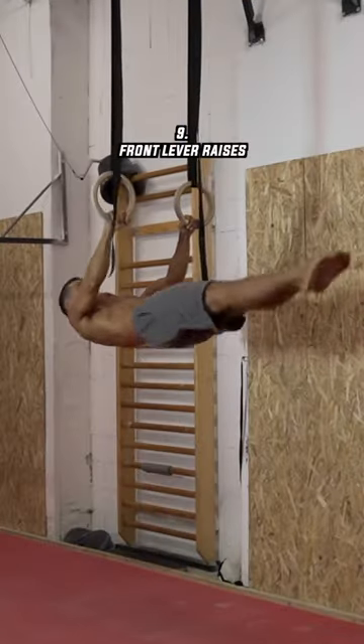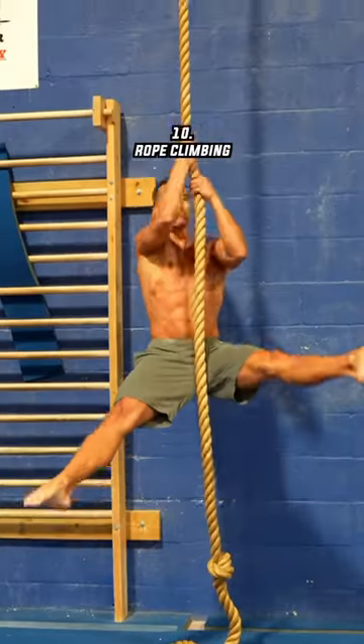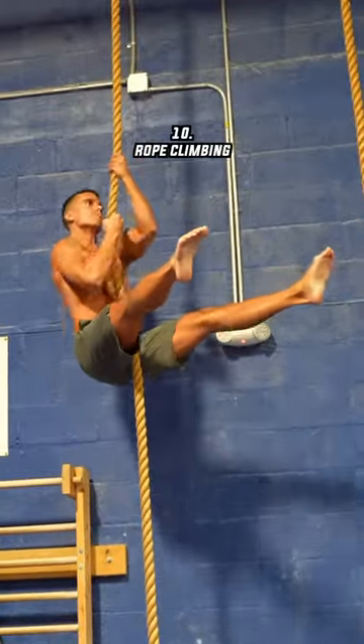The front-level raises develop the lats greatly, which gymnasts use for the same reason as the previous two exercises. The last and one of the most advanced back builders is rope climbing.